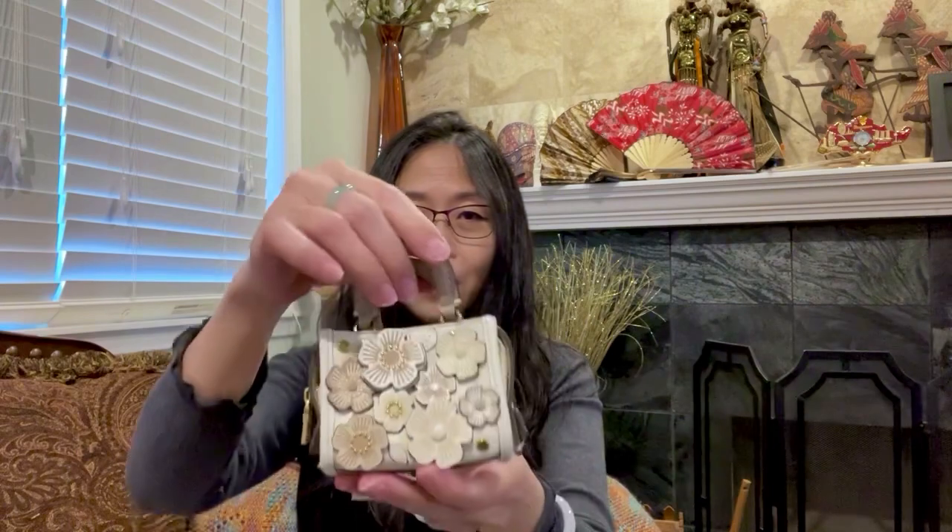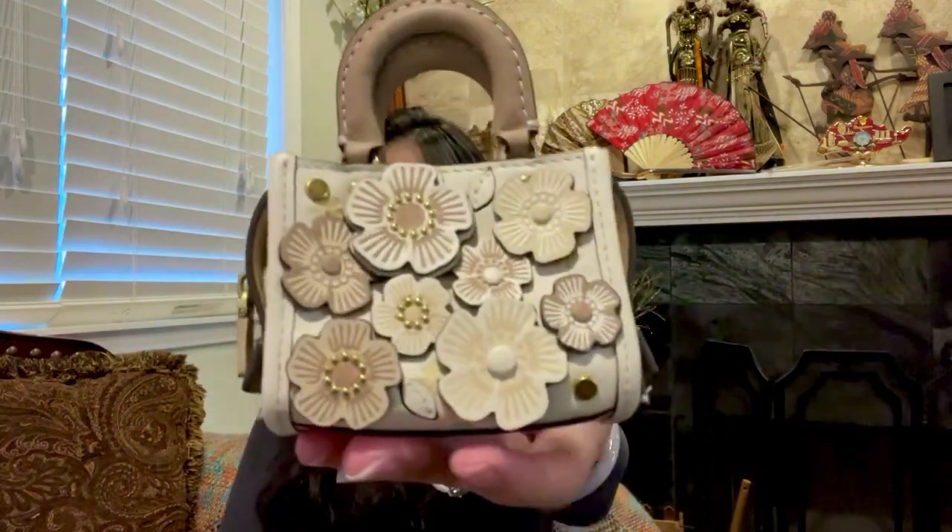The color is chalk multi. I've been waiting for this charm to be on sale and it finally went on sale and I was able to get it. I believe there were only two left at that time, so I was very lucky to get this. Let's take a look — here it is, super cute!